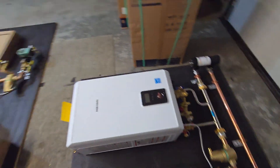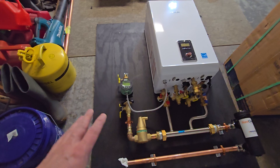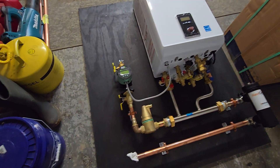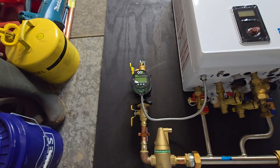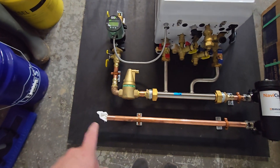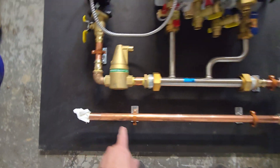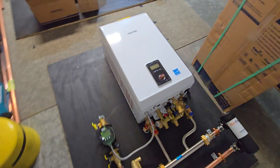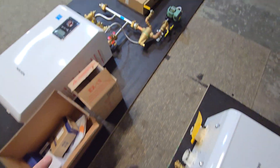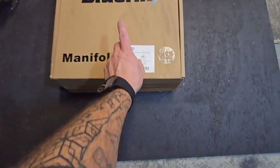Both of these are actually single zones. This first one is a single zone where a radiant manifold is going to be mounted here to the left. What I did was orient the pump vertically to be able to just kick over and feed into the supply of the manifold. The return will come from the manifold back over here, sweat on a joint, and come back into the NaviClean and through the boiler. Pretty simple setup.